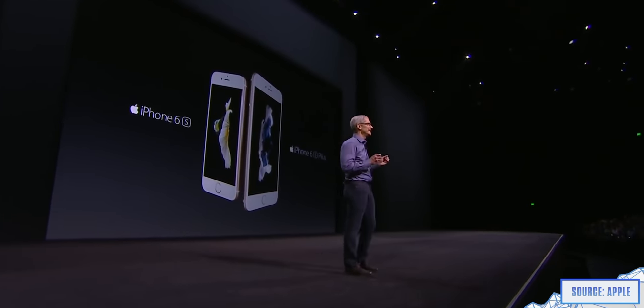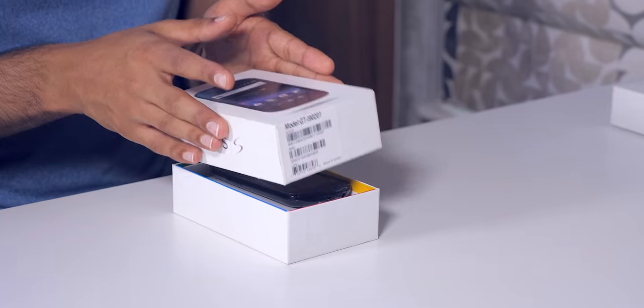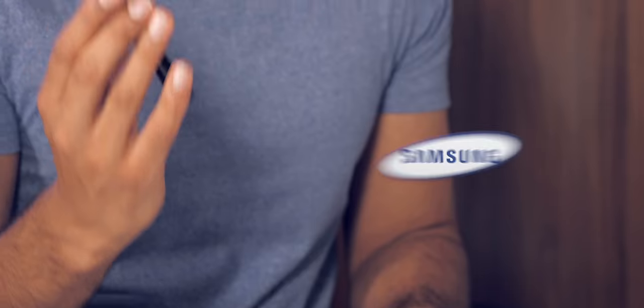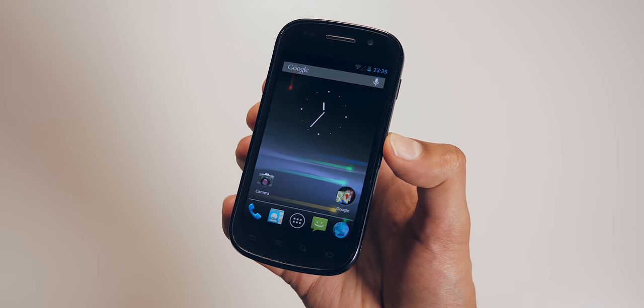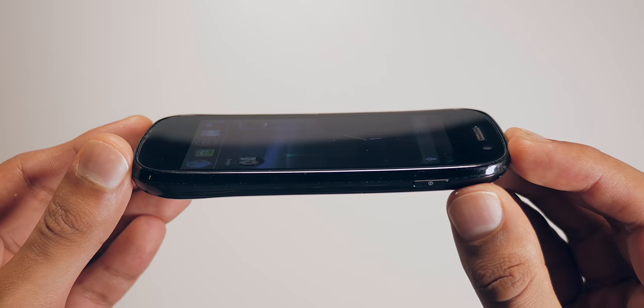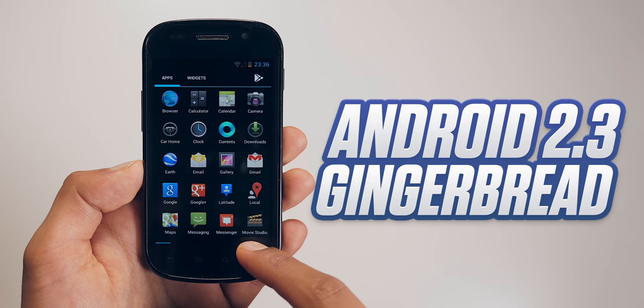The Nexus S was Google's way of showing off Android 2.3 Gingerbread. It looks like Google learned from their mistakes with the Nexus One, because they made completely sure that you could buy this in stores too. It was a big improvement, but what came next really shook things up. 2011 was the year Samsung launched their all-singing, all-dancing Galaxy S2 — with the best display you could get and a dual-core chip that steamrolled the single-core phones before it.